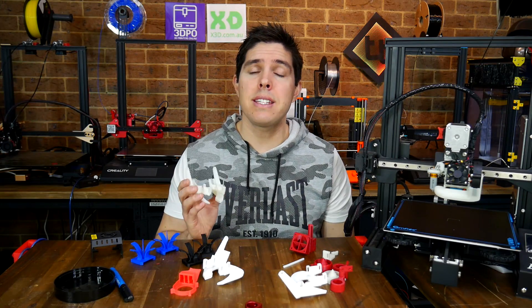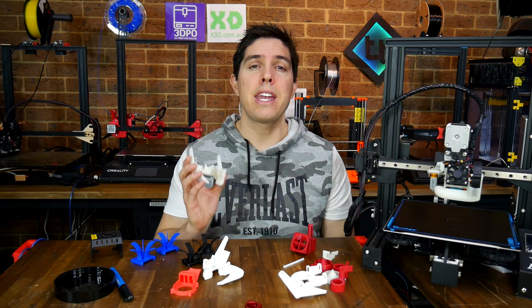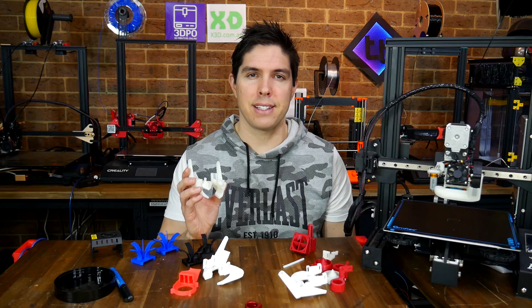This is your complete guide and test to the new modular Hero Me Gen 5 Part Cooling System.